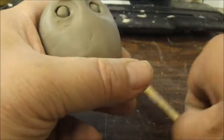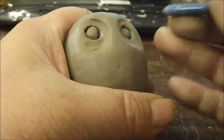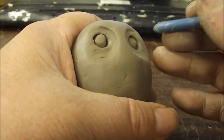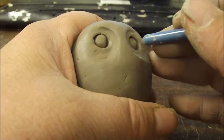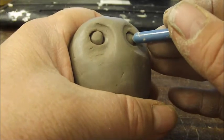Now with the back of your paintbrush you can create little pupils — that's the dark round part of the eye that makes it look like you can see, and you can see the direction they're looking.